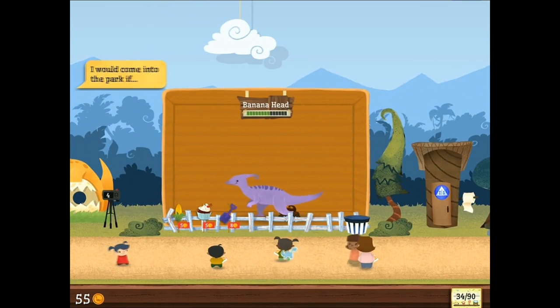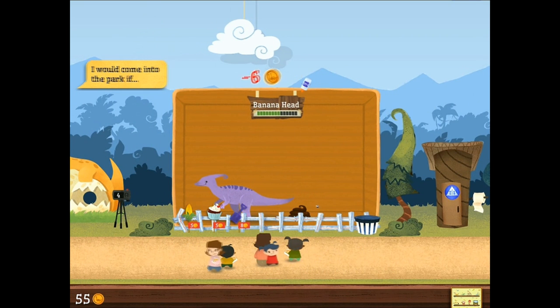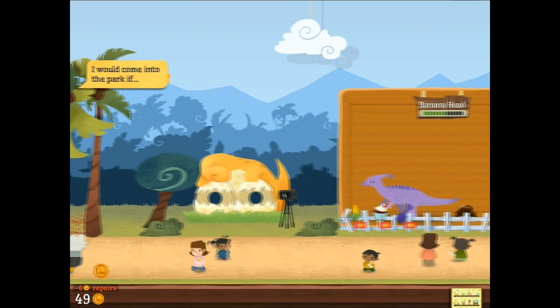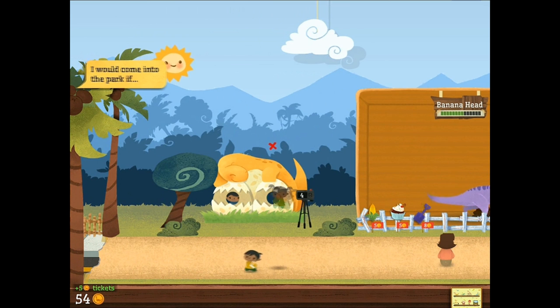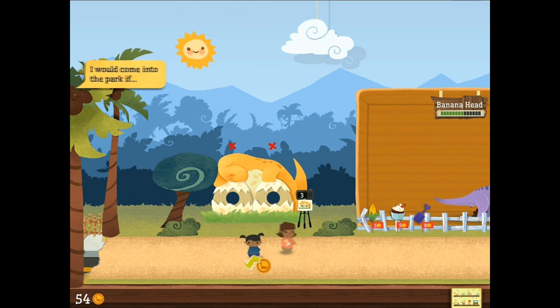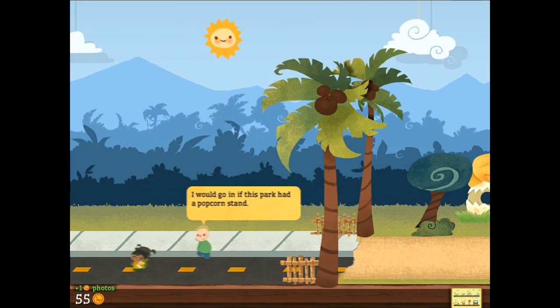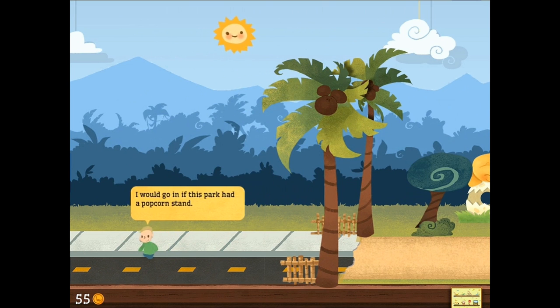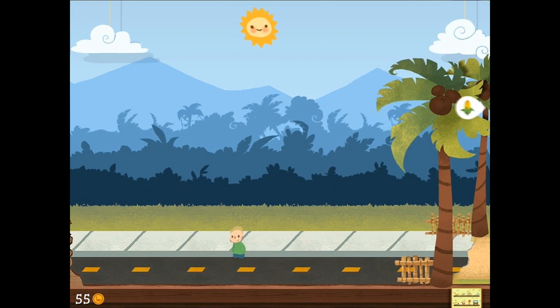Oh my god. I would come to the park if the signs weren't hanging off the thing. That's a pretty horrible way to fix a dinosaur sign — to use glue. I mean really, come on. Just do it right, use nails or something. Another one with the popcorn stand? Really? Popcorn's that important to you? It's not enough we have dinosaurs, right?